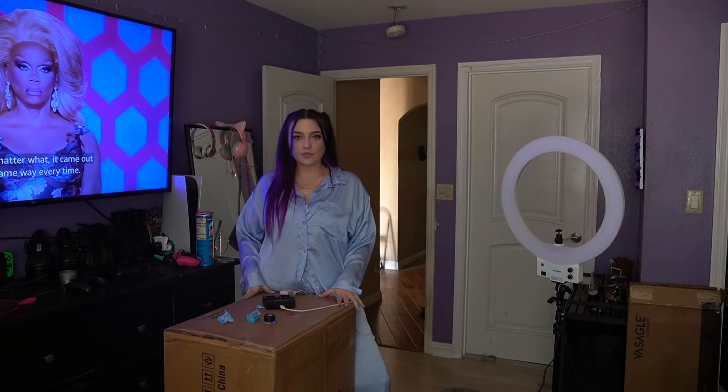Greetings, Guventog! Welcome back to my channel! My name is Mack Dizzle and today — you and me, we're going on a journey.